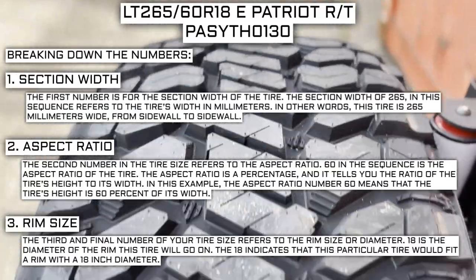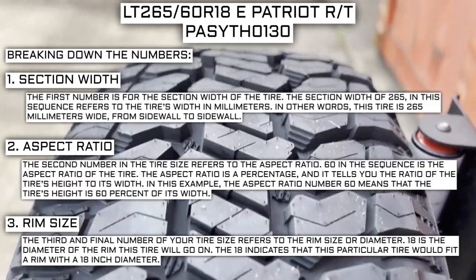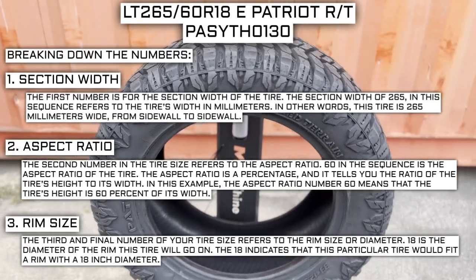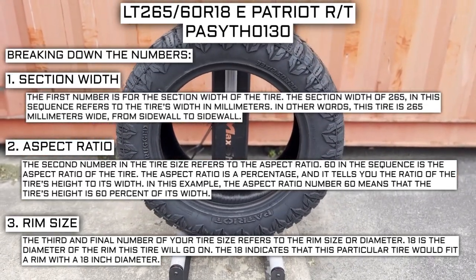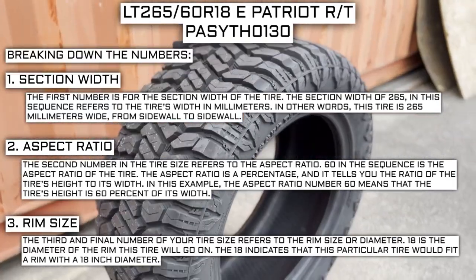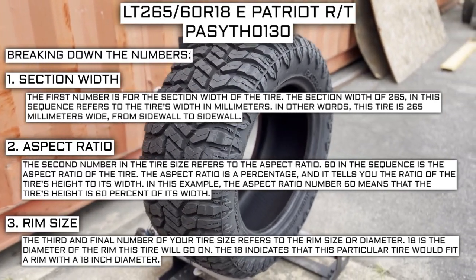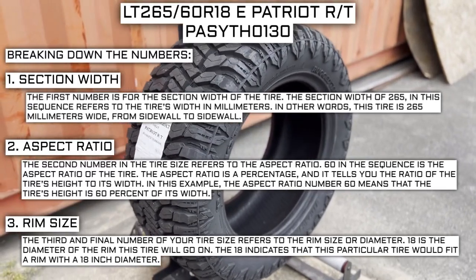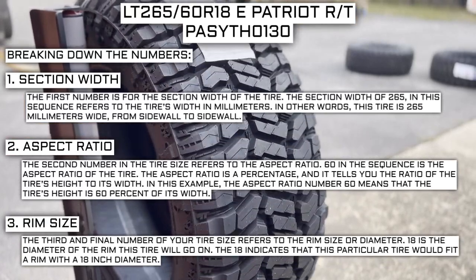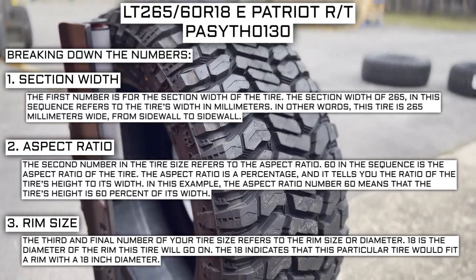The third and final number of your tire size refers to the rim size or diameter. 18 is the diameter of the rim this tire will go on, indicating this particular tire would fit a rim with an 18-inch diameter. Keep in mind this number is not negotiable — unlike the first two numbers, you can't upsize or downsize this part. The only time this number will be different is if you are actually changing the size of your rim. For example, if you find a deal on 265/70R17 tires, you absolutely cannot use them in place of your current 265/70R16 tires unless you are also changing the rim size from 16 to 17.